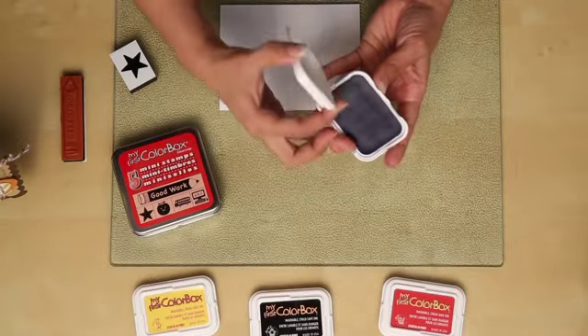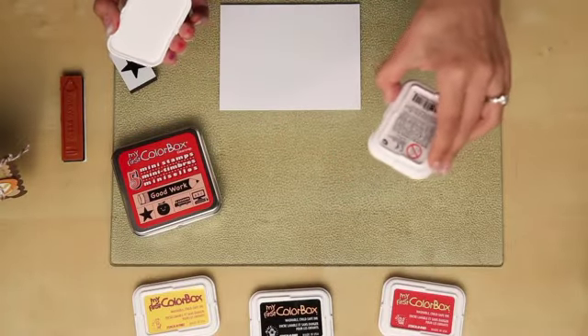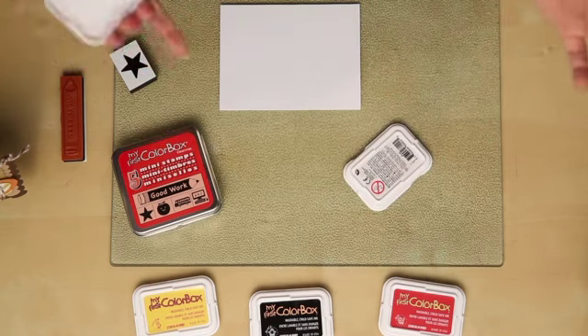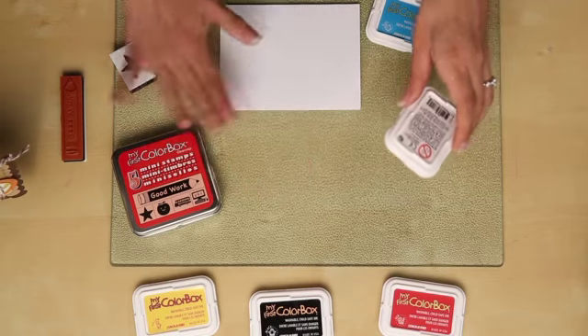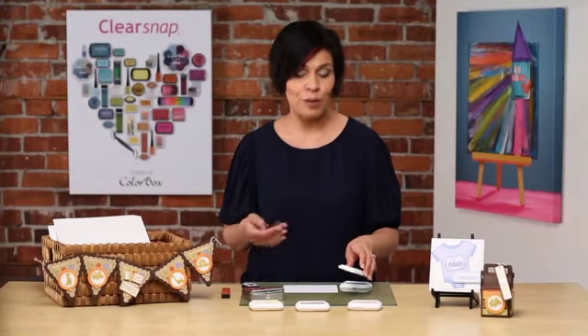Another great feature is the fact that the ink pad is recessed in, so that if I were to drop it, or if a little one were to drop it, you wouldn't have to worry about it damaging your fine wood floors or your carpets. It really is a nice, safe pad to work with kids.